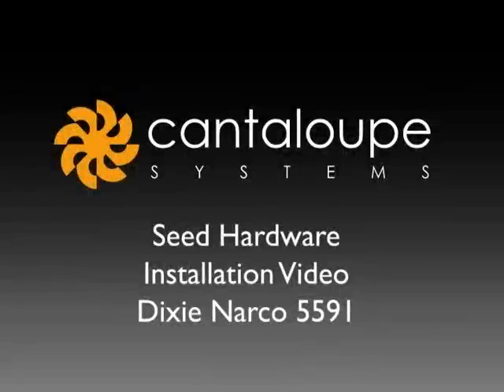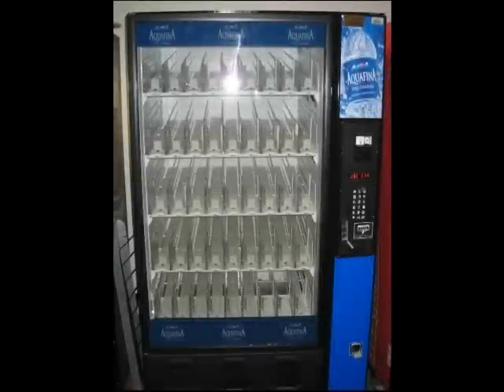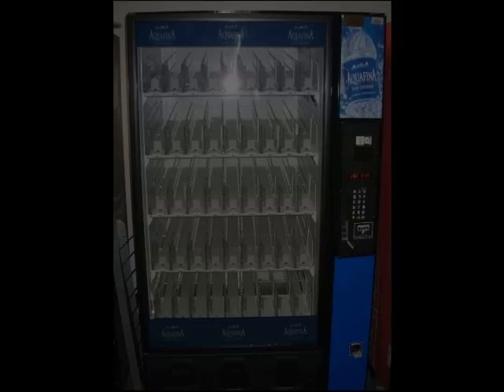Welcome to Cantaloupe Systems seed hardware installation video for the Dixie Narco 5591 glass front vending machine. Make sure your machine is cleaned and in proper working order before installing the seed device.